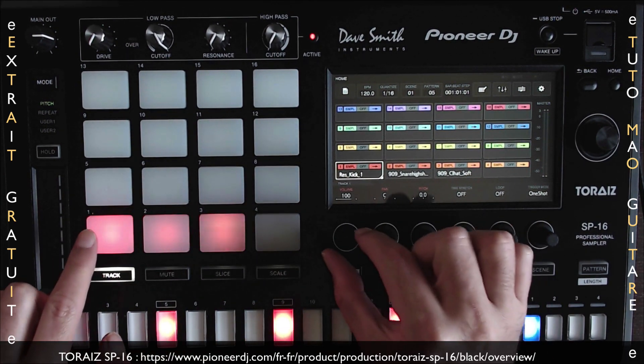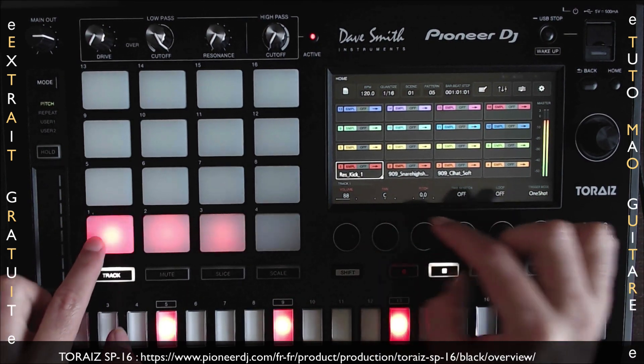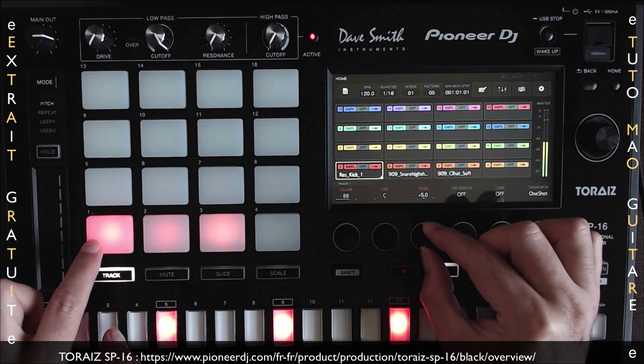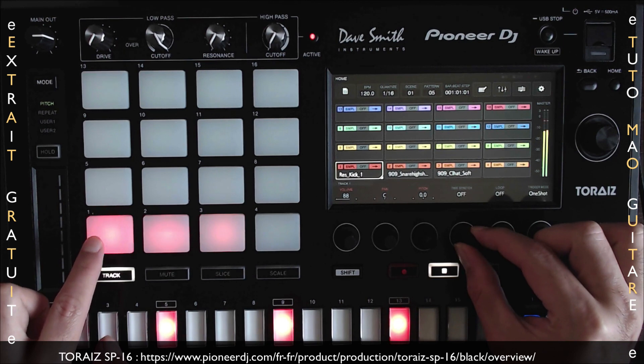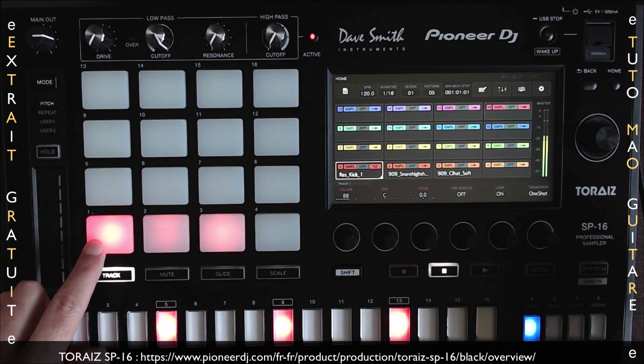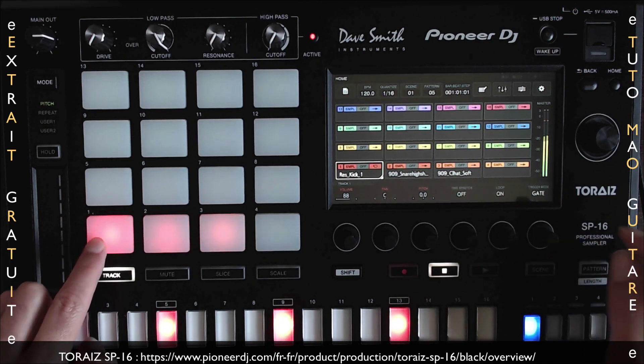Ce qui est bien dans ce mode, c'est qu'on va pouvoir, pour chaque pad, rapidement éditer le volume, le panoramique, le pitch, le time stretch, la fonction loop et le trigger mode, soit one shot, soit gate.